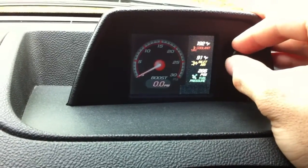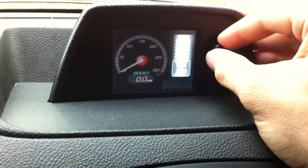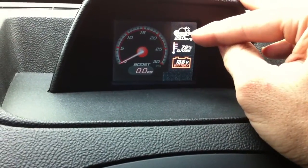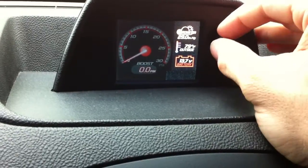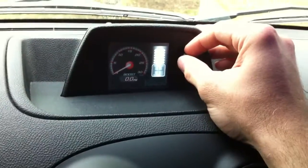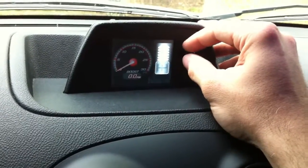You hit that button and you can change that to show you a number of things. You can see the barometer, outside air temp, battery voltage. You can go here and you can see what gear you're in, and that function has a shift light.